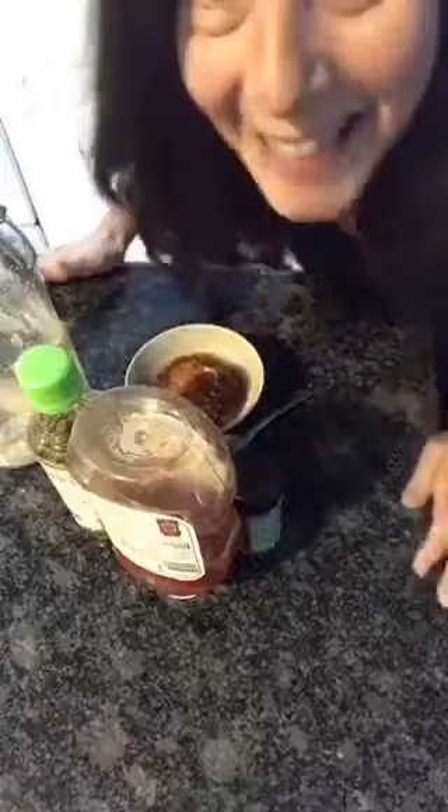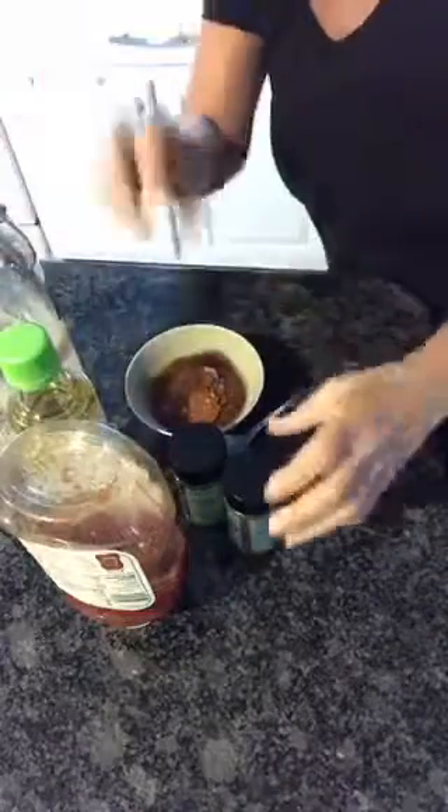30 second barbecue sauce — are you kidding? Here we go, don't blink, you're gonna miss it! We've got some ketchup, we've got some vinegar — I happen to use rice wine vinegar — and some brown sugar.